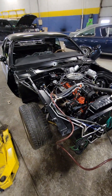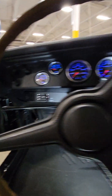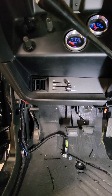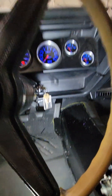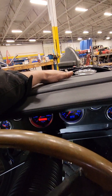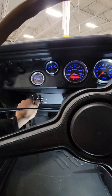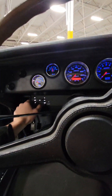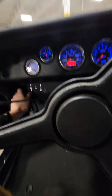We charged the AC system with 1.8 pounds of Freon. There we have it — the Vintage Air is installed in the Challenger. Everything lights up, the system turns on, defrost works, vents work — everything works.